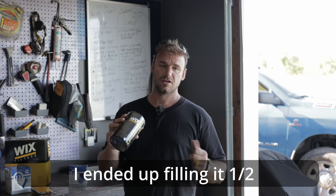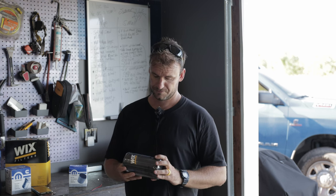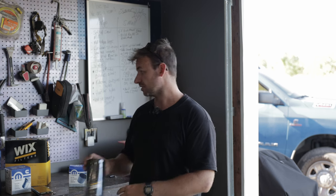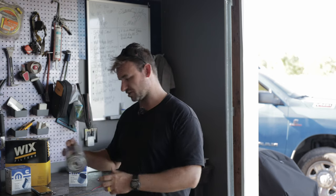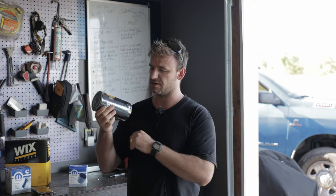For these oil changes, I'll probably catch a lot of flack — I don't pre-fill the filters, I just put them in. I cycle the key a couple times, start it up, let it run for a day, and then recheck the oil and top it up if need be. I've never had any issues. I know guys talk about running pumps dry, but nowadays it's not really an issue. I'm using a Wix filter, it's 57620. I would probably recommend you get the Mopar filter because this actually cost me more and it's not even OEM, but that's what I have so I'm using it.